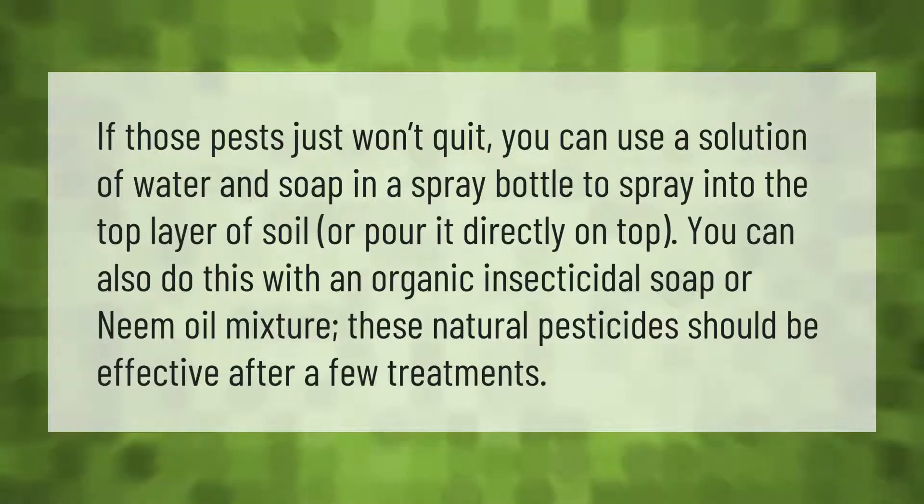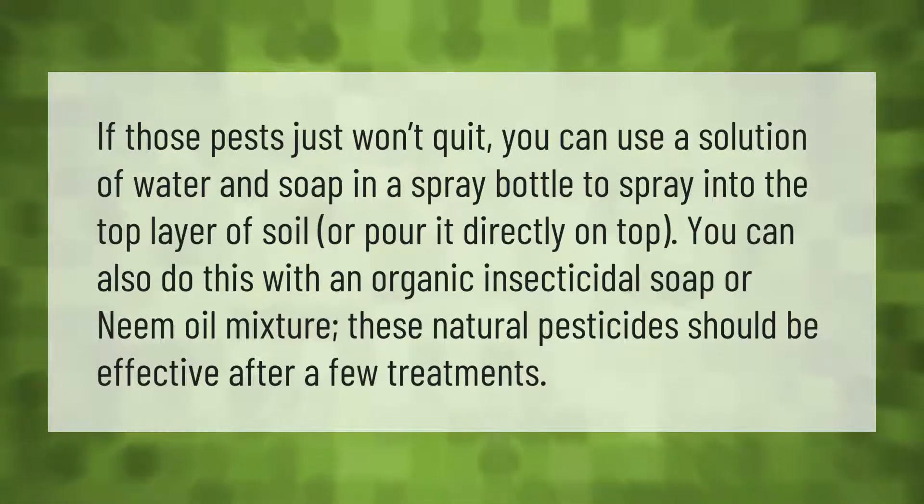If those pests just won't quit, you can use a solution of water and soap in a spray bottle to spray into the top layer of soil, or pour it directly on top. You can also do this with an organic insecticidal soap or neem oil mixture. These natural pesticides should be effective after a few treatments.